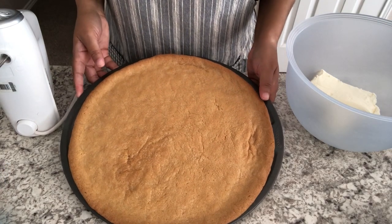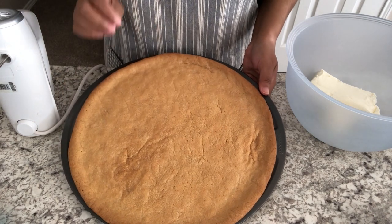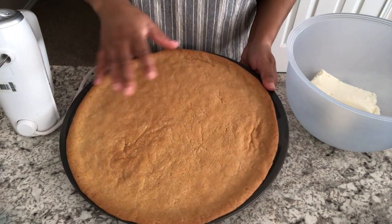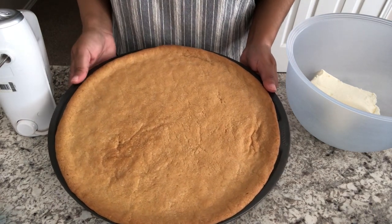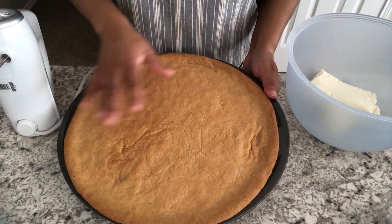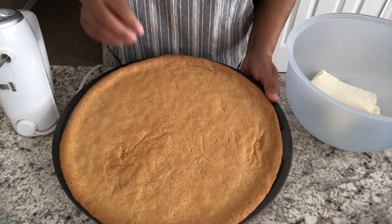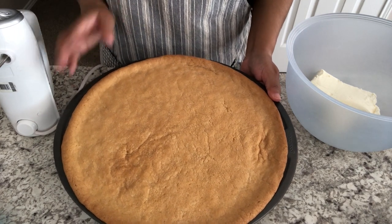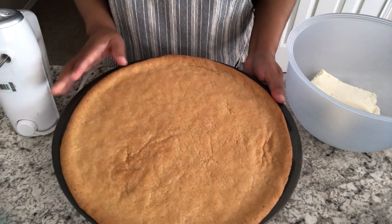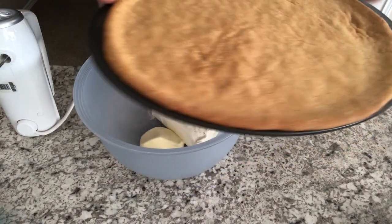So I ended up baking my cookie crust for 20 minutes and, as you'll notice, it is a nice golden brown. That's because I'm not going to consume this entire pizza in one day — when you put it in the refrigerator after you put the topping on, it tends to get soft. So that's why I baked mine a little bit extra long. If you're going to consume it in the same day, then of course you can make your cookie crust a little bit softer and it won't matter. It is completely cool, so right now we're going to make the topping.